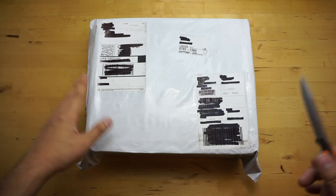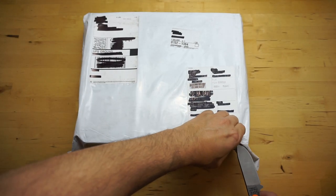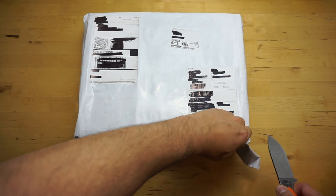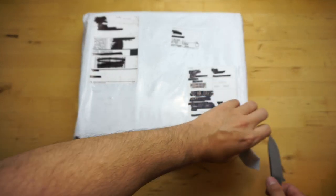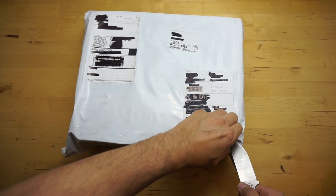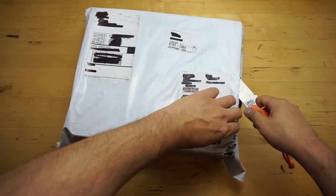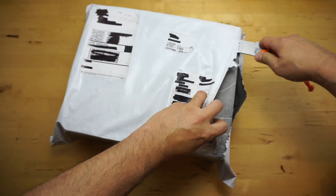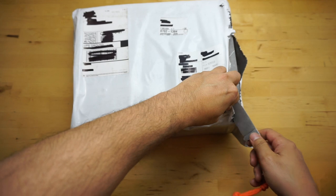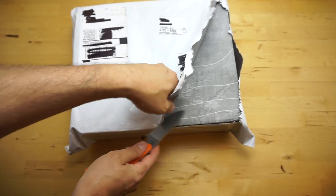Okay, so let's unbox it. These are the Loa Zyphers — I think I'm saying that correct. I'm a big fan of Loa boots. I have the Loa Renegades and I love those boots, so I thought it was about time I purchased another pair of Loas.